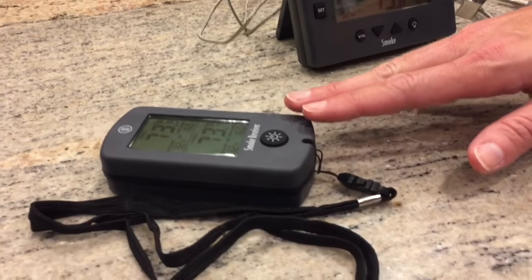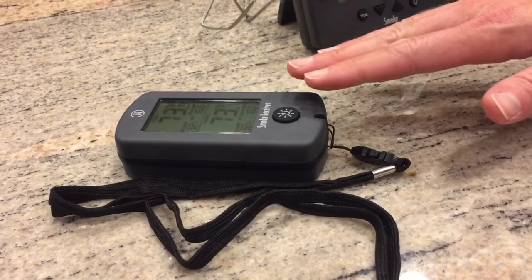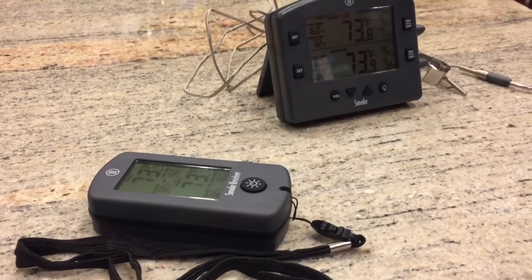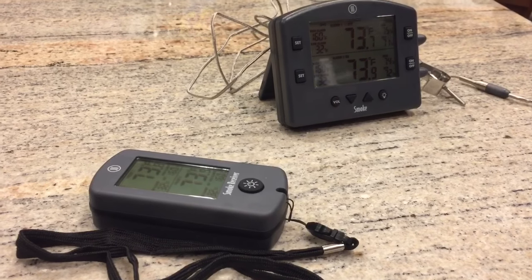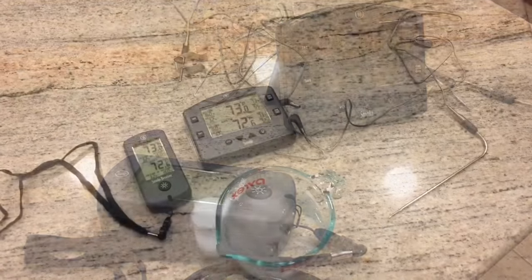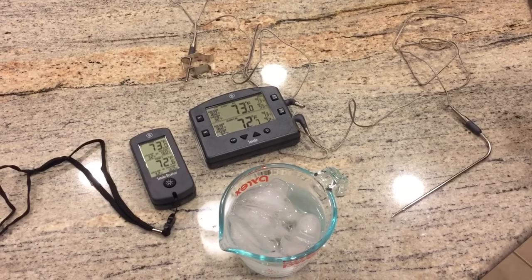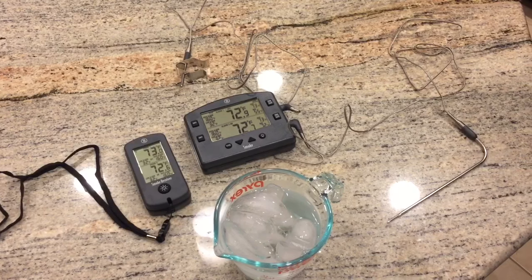Over here you have the wireless receiver that comes with the unit. This receiver is in constant communication with the base and updates the cooking temperatures every 15 seconds. This allows you to remotely monitor your cooking process from up to 300 feet away. Now I want to demonstrate how accurate and how fast the ThermoWorks Smoke thermometer is.